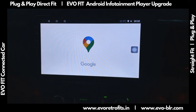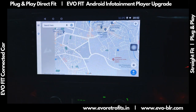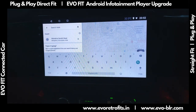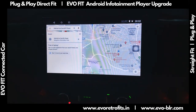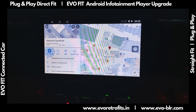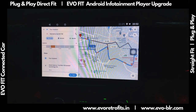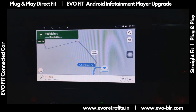We have inbuilt Google Maps navigation. We could pick up locations and navigate. For example, if I pick up the last place, it'll load up and we could start navigating. Google Maps has the same UI as on a tablet, and this is a fully integrated Android-based system for the car.